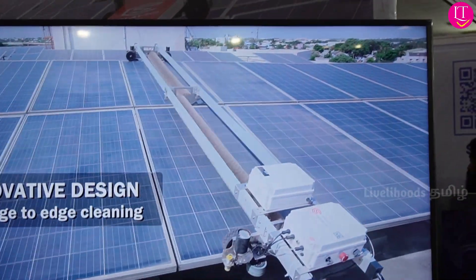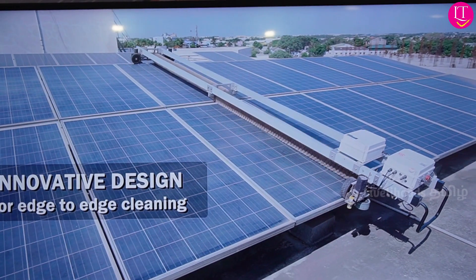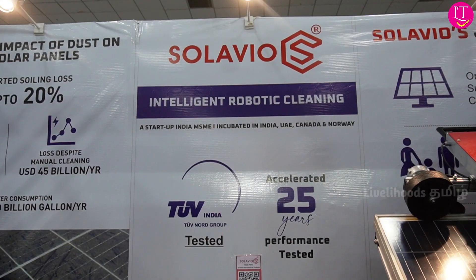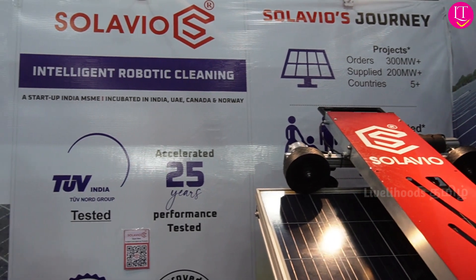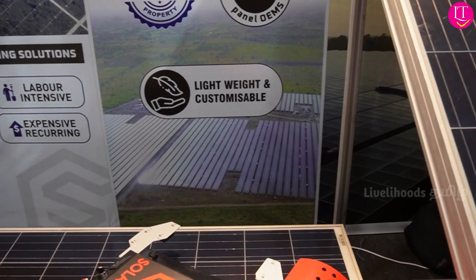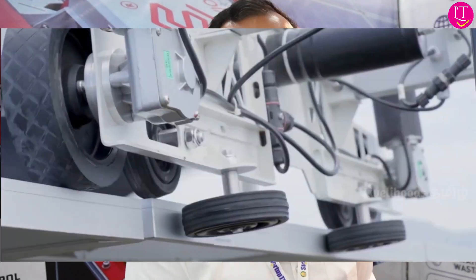As we started the company, we began product development and R&D during COVID time. Just after COVID, we started sales in 2021. In two years, we have 250 plus robots in the field. We have started sales in other countries including India, Australia, the US, and the Middle East. As of today, we have started production of the Noor Robot.